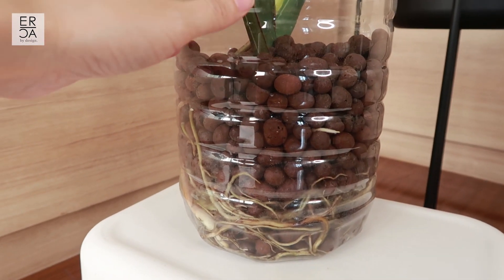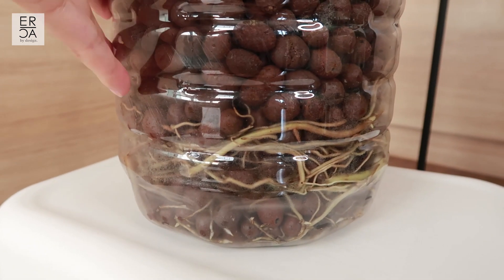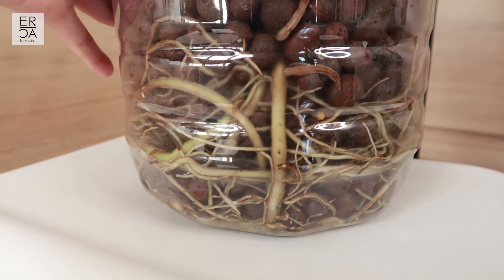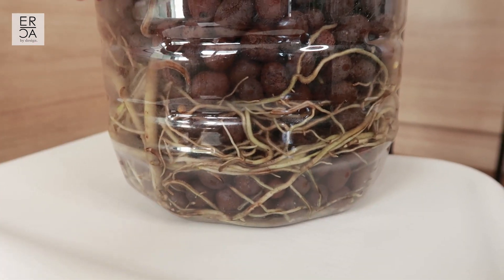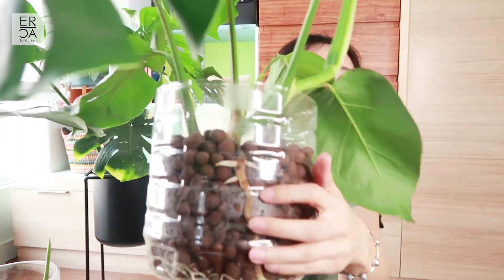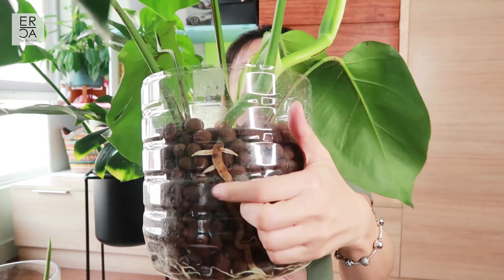Now you can see the new roots that are growing are white in color - white and kind of fuzzy. I'm really happy this guy is finally out of emergency care and producing beautiful roots. Some of the other roots from my Monsteras are green and brown in color. This is actually one of the reasons I like using clear containers - I get the satisfaction of seeing the roots growing even if there are no new leaves. Some roots here are quite big and some are smaller, and you can see lateral roots growing out as well.